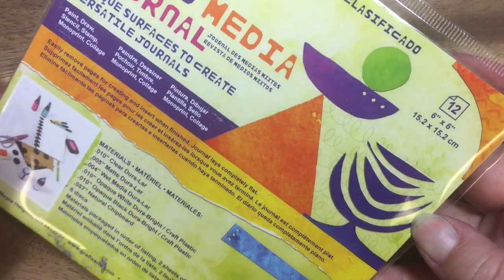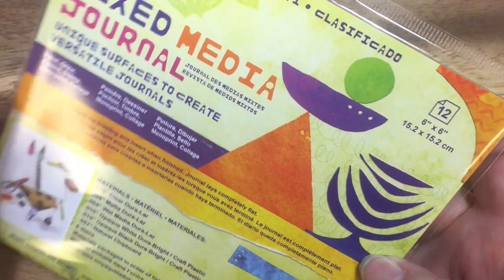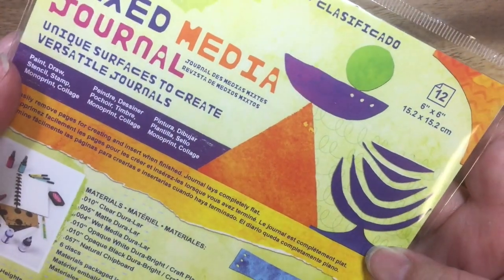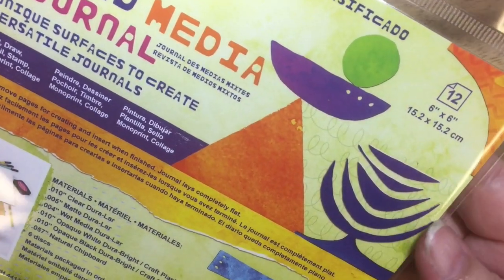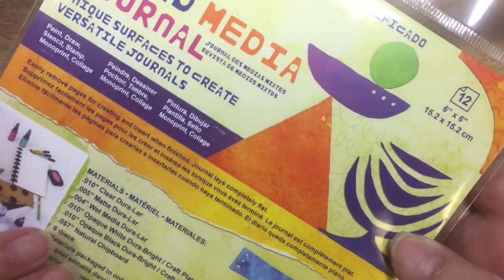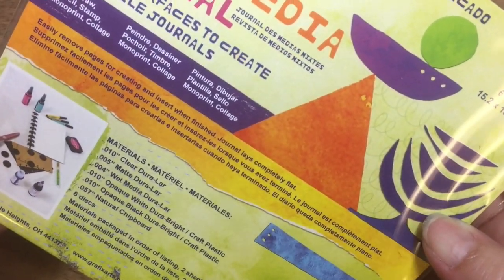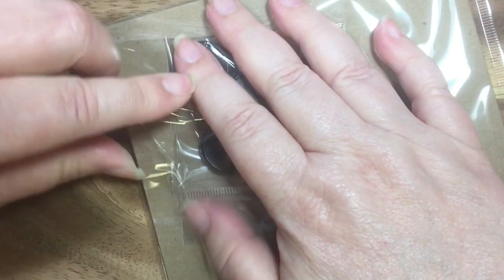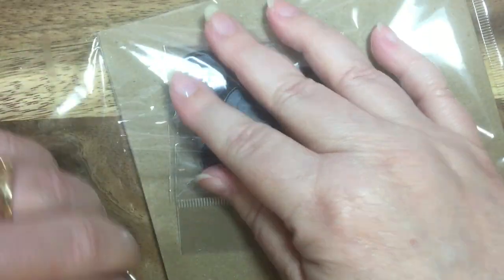Hi, this is Janet with Try It Like It Created, and today I am opening up this new mixed media journal from Graphix. The Designer Craft Connection is doing a blog hop being sponsored by Graphix, and this is the product they sent me to use for the hop. So let's open it up and see what we have here to use.